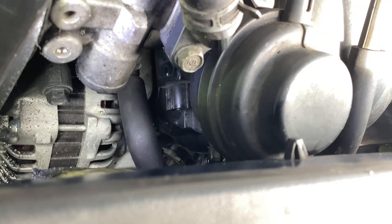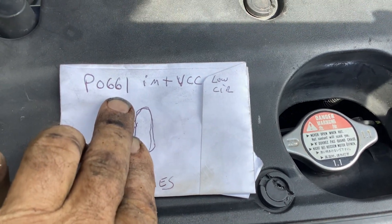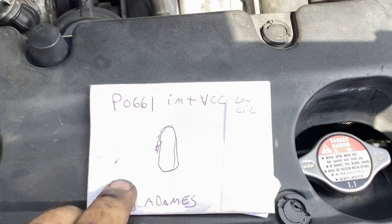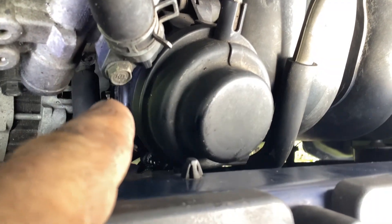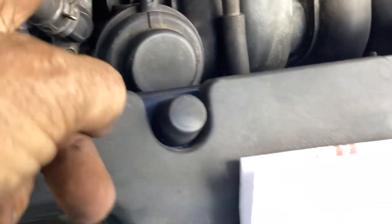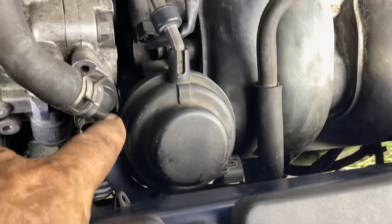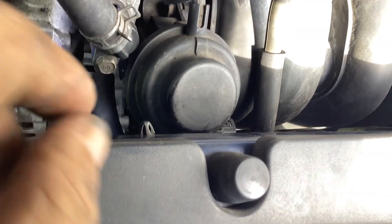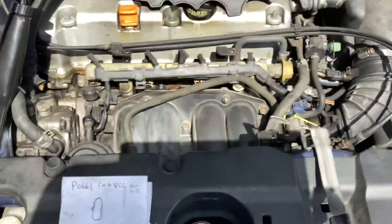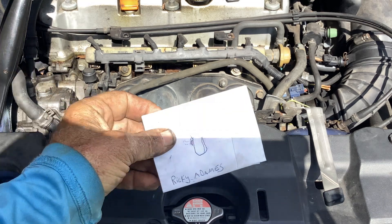I hope that helps if you've got the P0661 OBD2 code. Thanks to Ricky for his initial video — I just wanted to point it out for those who couldn't find it. Most people said it just forgot to get plugged in. I'm not sure how mine came loose — I did the starter about six months ago and had been running it ever since. After I cleared the code we're smooth — no engine misfires.